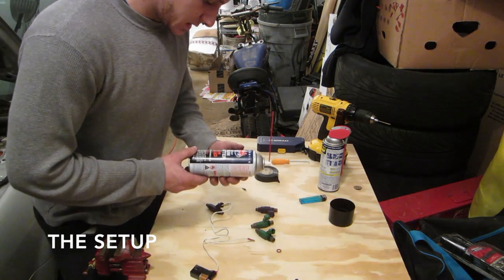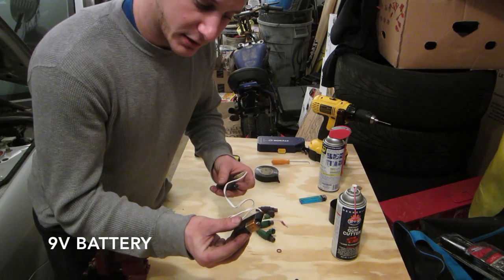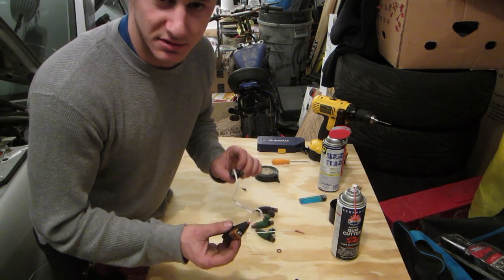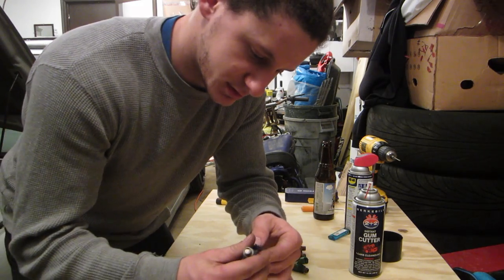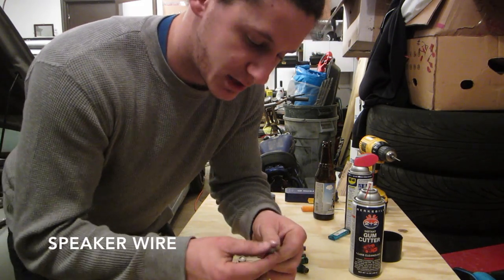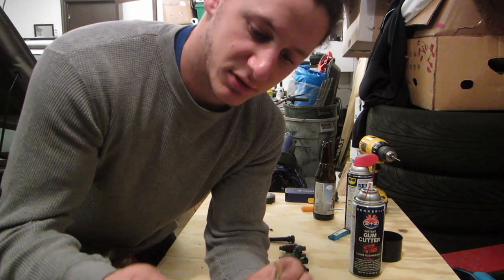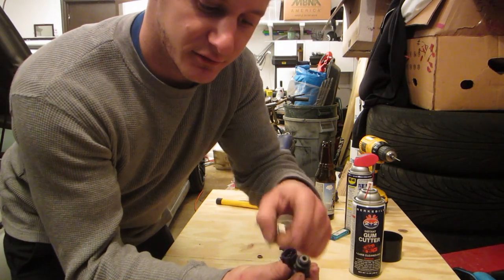What you will need is some carb cleaner, a 9 volt battery — I've seen it done with a double A but I tried it and mine doesn't work with a double A, so I need a 9 volt — and just some speaker wire with the ends on it to clamp onto the inside of the fuel injector.